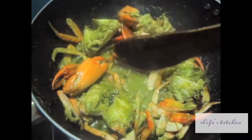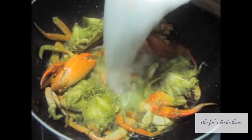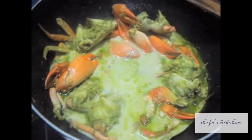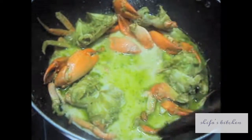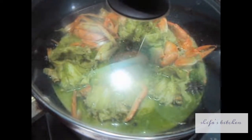Our crab masala is done — as you can see the oil has separated. To this add 1 cup of coconut milk and mix it. Cover it with a lid and let it cook on slow flame for 5 minutes.